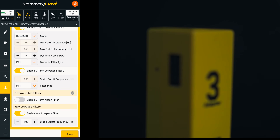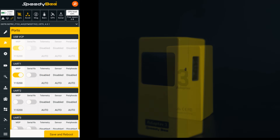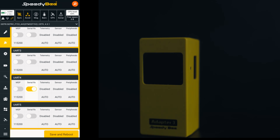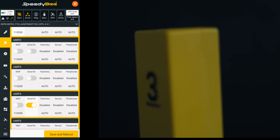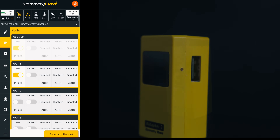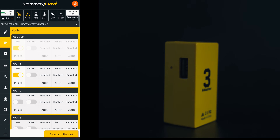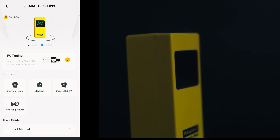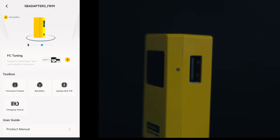Under ports, you can remap your UARTs and configure SmartPort or Crossfire connections. It's all there — no compromises, no stripped-down mobile version. It's the real deal. The whole thing feels quick and intuitive. I've had sessions where I've landed, made three small adjustments — PIDs, rates and filters — and been back in the air in under a minute. For me, this is the feature that makes the Adapter 3 worth it. It's like carrying a wireless Betaflight laptop in your pocket.